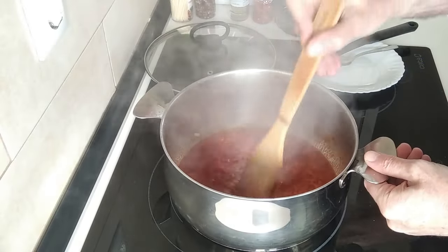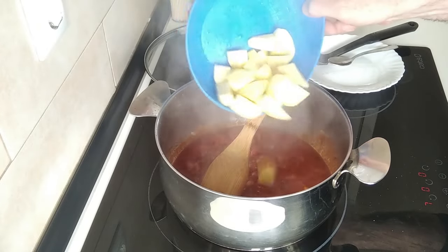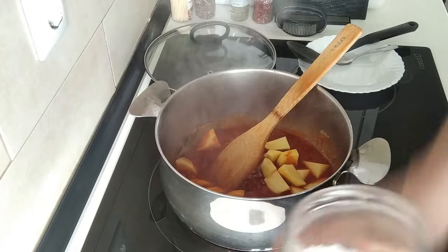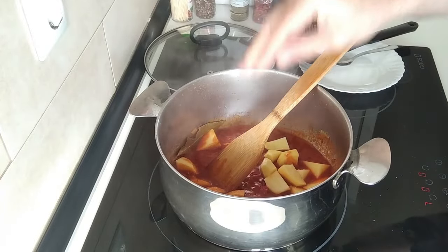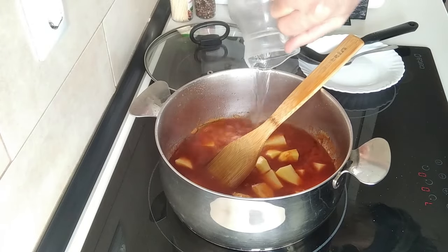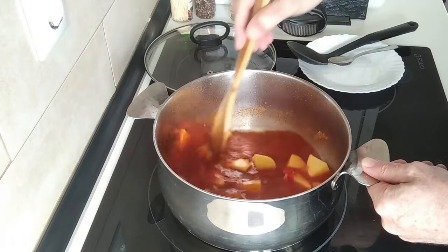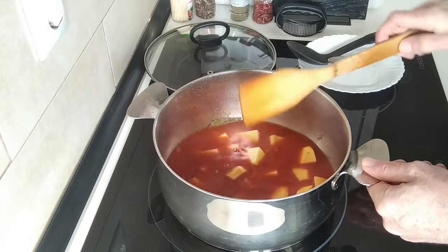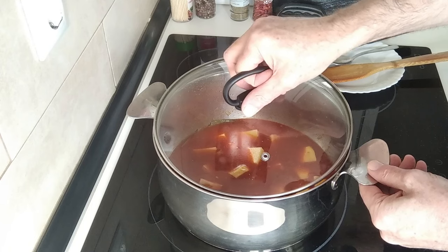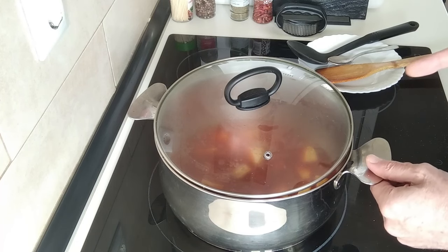After about five minutes, I'll add about three small potatoes which I've cubed up in bite-sized bits. I'll add some salt and I'll just cover it all with some water, making sure the potatoes are covered. I'm going to turn this up to full heat, cover it with a little gap, and leave it to boil until the potatoes are al dente.